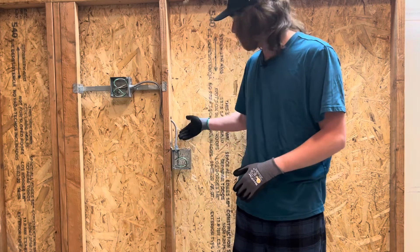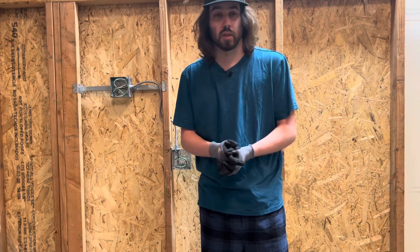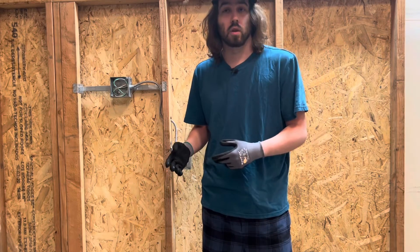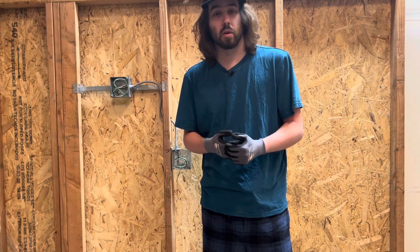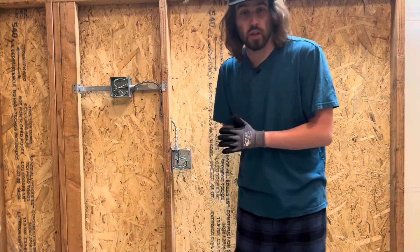I know people just throw around MC connectors like they're garbage, but these things are quite expensive. Back in the day they were like 70 cents, and I'm pretty sure they're probably over a dollar or two dollars now a piece. So whether you justify that to save time by throwing it away, or reusing it and saving cost on labor, that's up to you — whether you can do this fast enough to justify that.